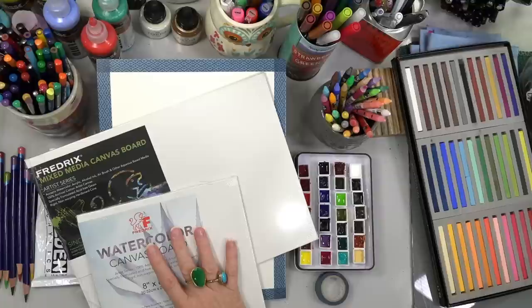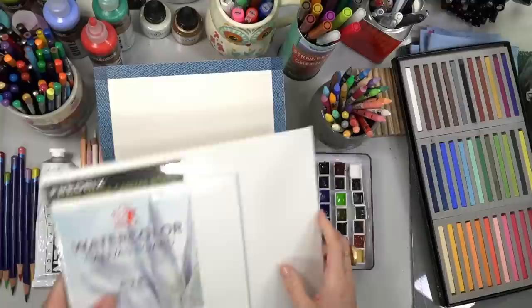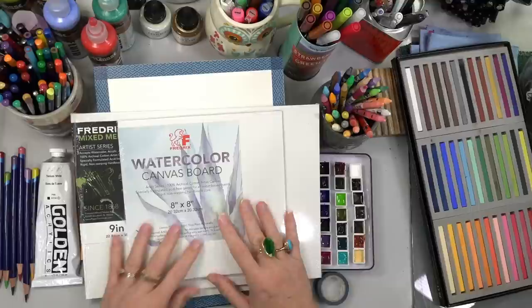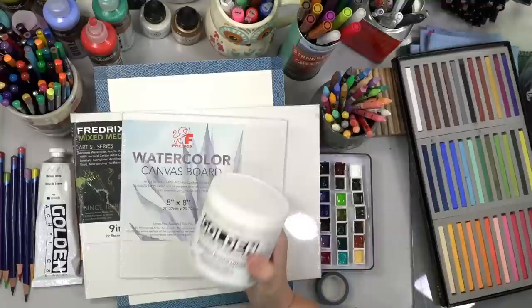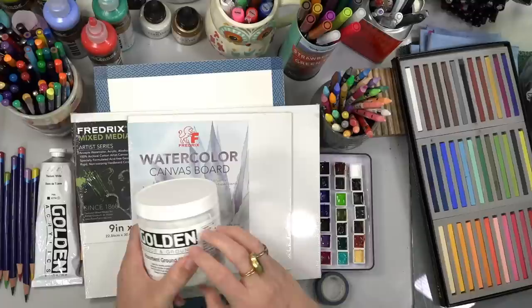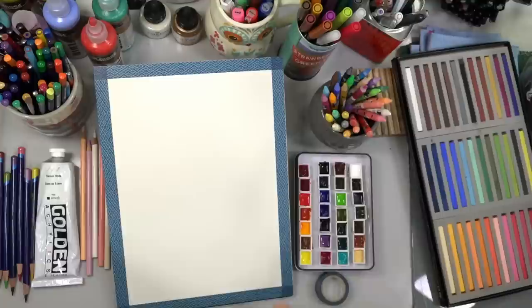I'm having some technical difficulties — everything's sliding around on me. But if you don't have a surface to work on, you can also get a product called watercolor ground or absorbent ground from Golden. This one is a Daniel Smith product, and you can paint it on paper or a regular canvas — it's kind of like gesso for watercolor. If you're just going to be doing regular acrylics, you don't have to prepare your surface special at all.